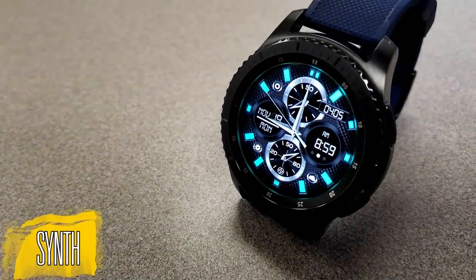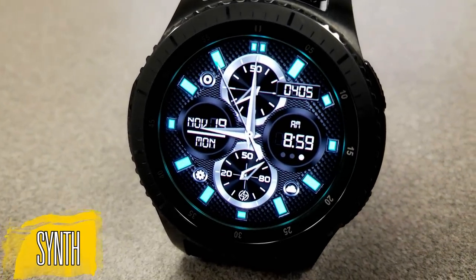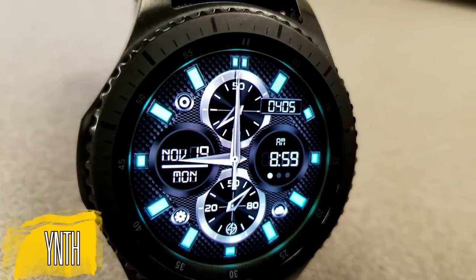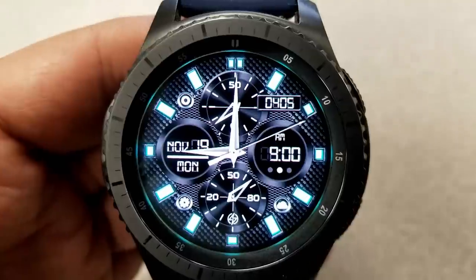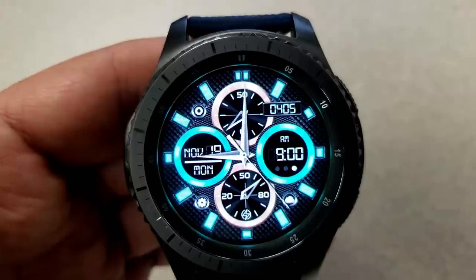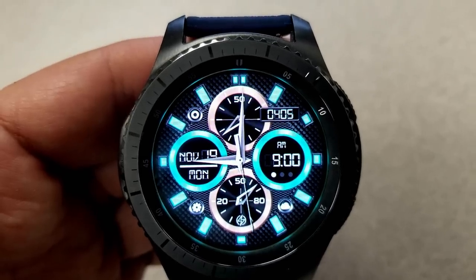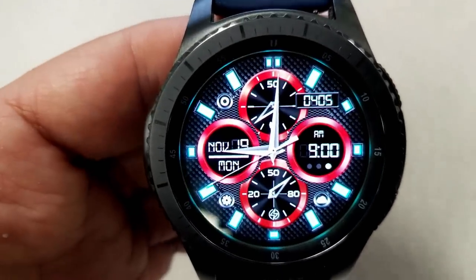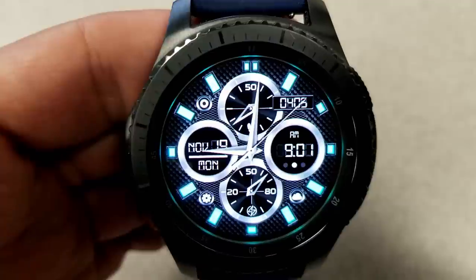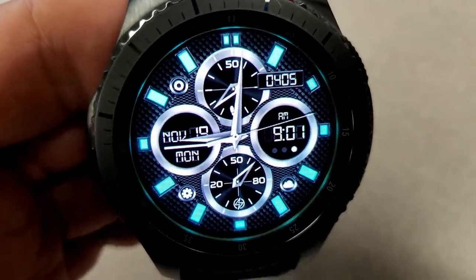I'm really excited about this hybrid watch face, and not only because it's free but it has a great looking design and some very cool customization options. When you double tap on the center you can change the colors of the top and bottom dials, and tapping on either the left or right hand side changes the colors of the dials on those sides too. Besides mixing and matching all these color choices, you have a nicely textured background plus some very bright lume markers around the bezel that really pop off the screen and look fantastic in AOD mode as well.